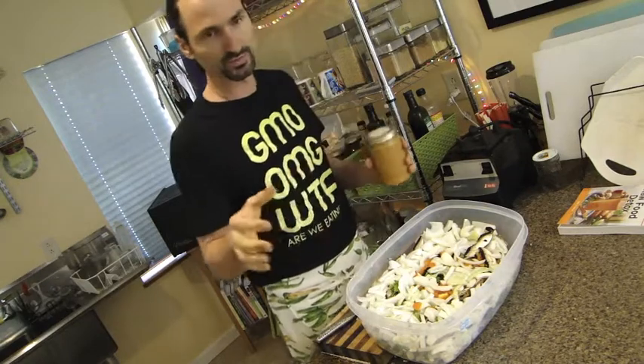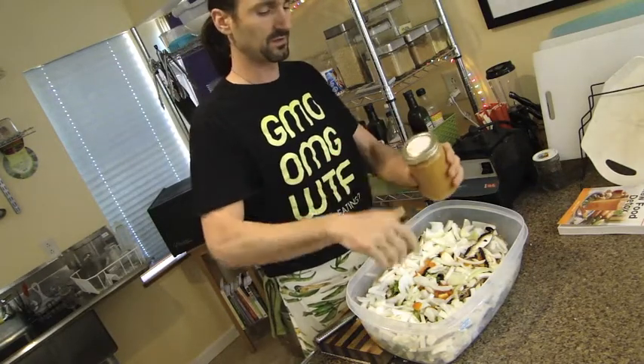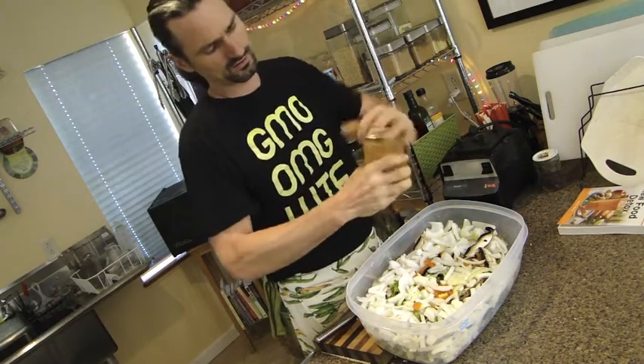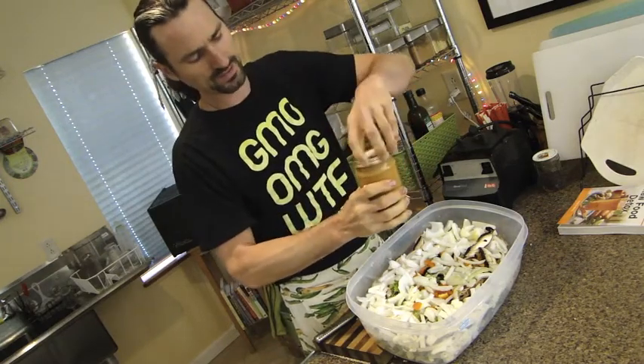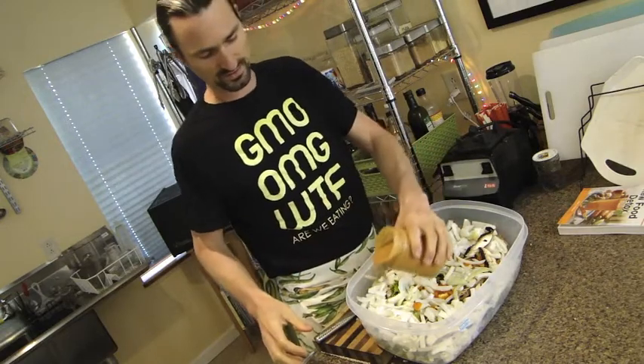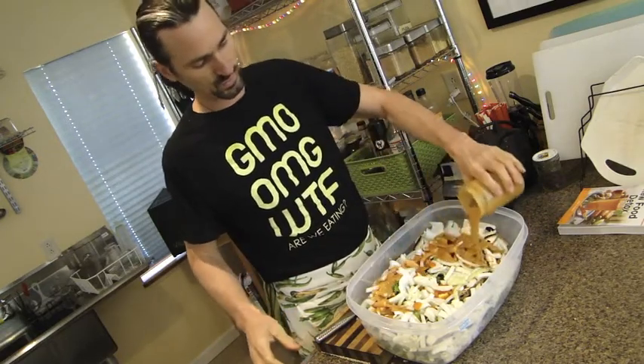I recommend, unless you're doing this for Thanksgiving dinner or feeding a ton of people, you do about half of this. I have my marinade, which is actually just really a glorified salad dressing. I'm going to pour this on here.